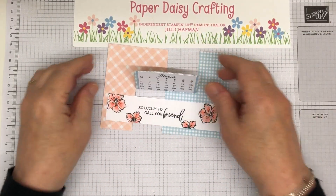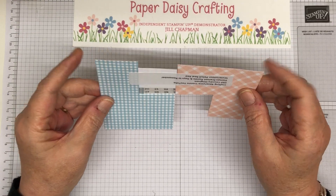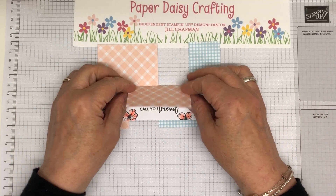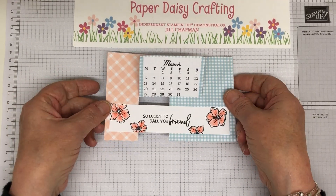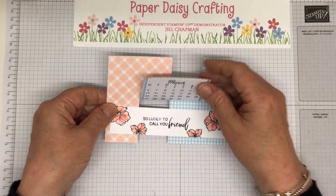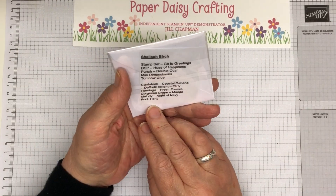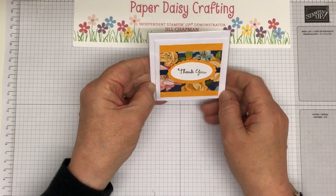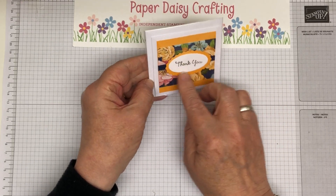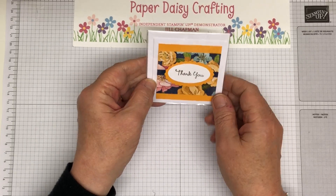This is a little stand-up calendar from Yvonne Flitton — a little calendar of March. 'So lucky to call you friends.' So that could sit on my desk and just folds up nicely like that. And this is from Sheila Birch, the lovely Sheila. She just made these little three by three cards. Really sweet. Thank you. Really pretty using the Hues of Happiness DSP.